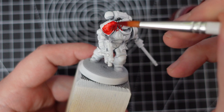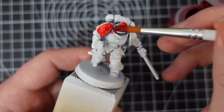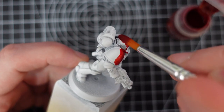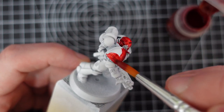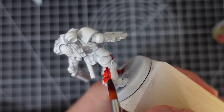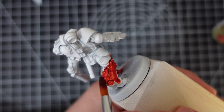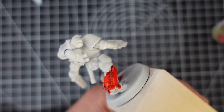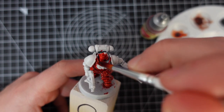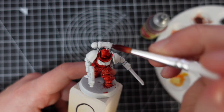The red went on nice and smooth in both cases but they dried significantly differently. The Contrast left tide marks across all the panels whereas the speedpaint ran straight into the recesses, just leaving a filter over the panels themselves. However, the speedpaint did dry slightly glossier or more satin than the Contrast paint did. I presume this is something in the speedpaint mix that helps to lower the surface tension and push it into those recesses. But despite the slightly glossier finish, I did prefer the speedpaint red as it leaves a much neater end result.